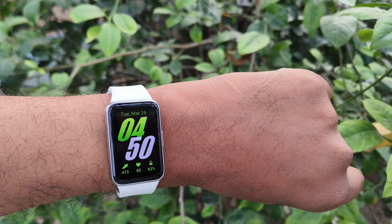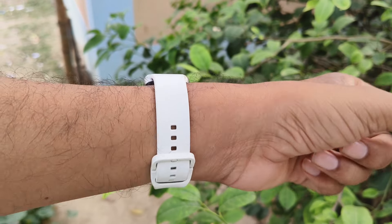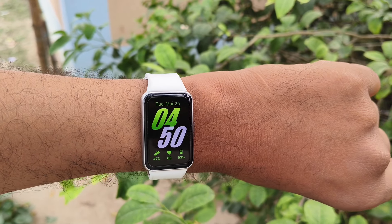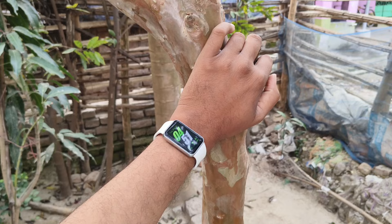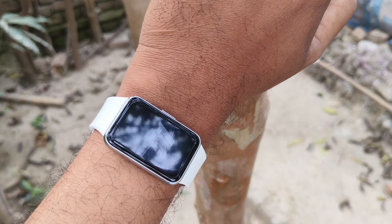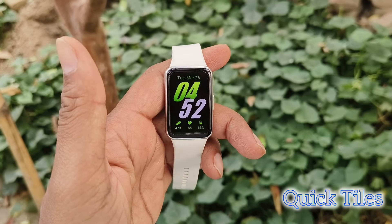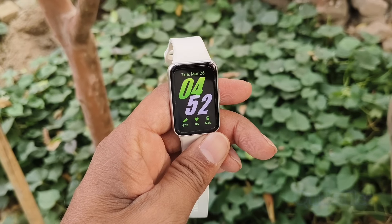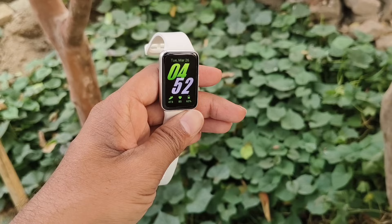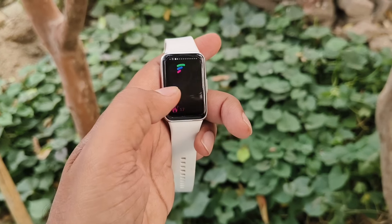The sunlight legibility, as I have already mentioned, is excellent on this fit band. You will definitely enjoy the screen quality, and people will ask you which smart band it is. If you swipe right on the fit band you can access quick tiles, as you can see here, and you can also add many tiles if you want to.